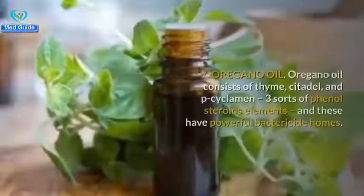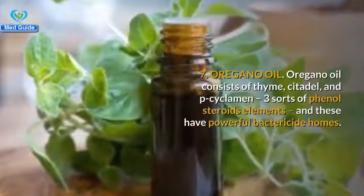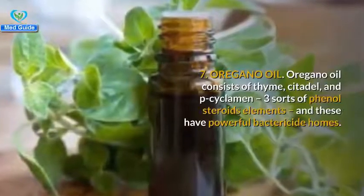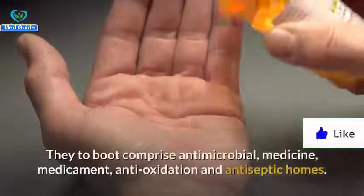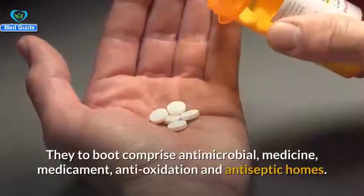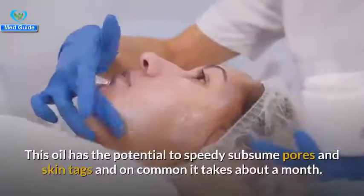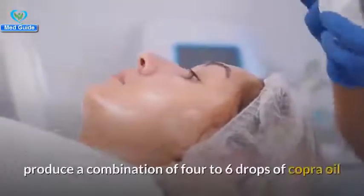Number seven: oregano oil. Oregano oil consists of thymol and p-cymene — three types of phenol components — and these have powerful bactericidal properties. They also comprise antimicrobial, anti-oxidation, and antiseptic properties. This oil has the potential to quickly eliminate skin tags, though it typically takes about a month.